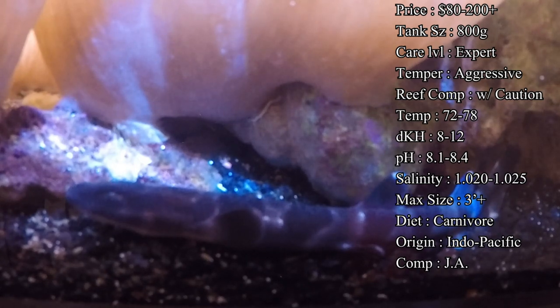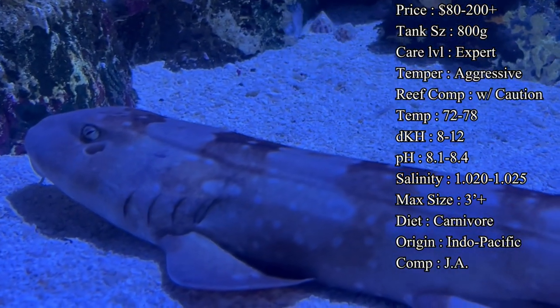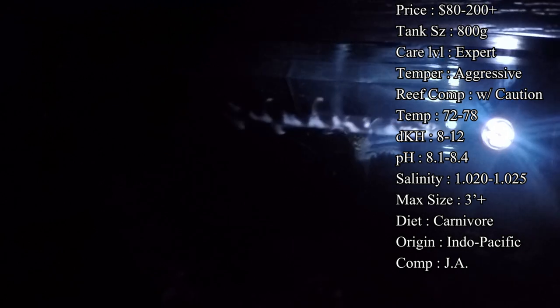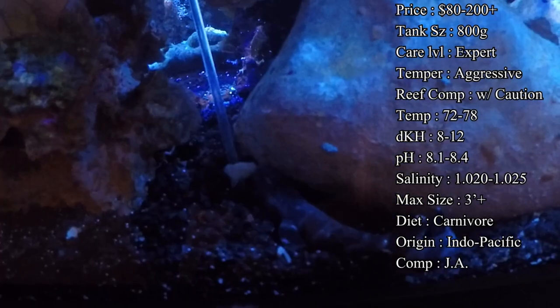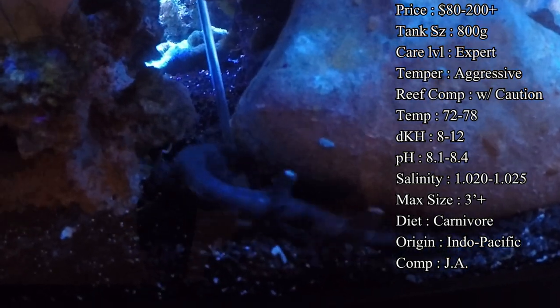They are definitely an expert care level, especially newly hatched ones — it feels like taking care of a newborn baby. The one I used to have would only come out and eat at 2 a.m. every night, so I had an alarm set to get up, put a small piece of shrimp on a little skewer, put it down in there, and chase him around. Once he was done eating, he'd go back to his little cave and hang out till morning.